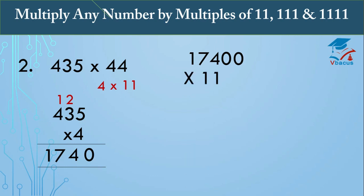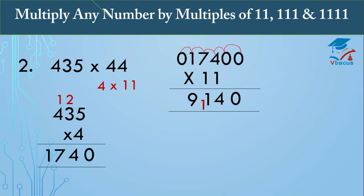Now multiply 1740 by 11. Insert one zero on the right-hand side and one zero on the left-hand side. Start adding in pairs: 0 plus 0 is 0; 0 plus 4 is 4; 4 plus 7 is 11, write 1 carry 1; 7 plus 1 is 8 plus carry-over 1 is 9; then 1 plus 0 is 1. So your answer is 19,140.